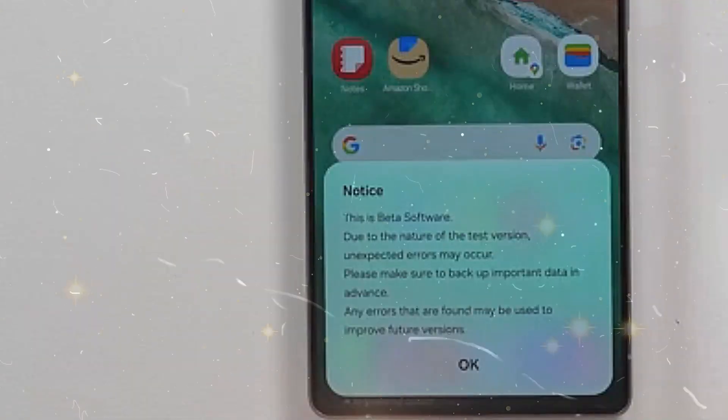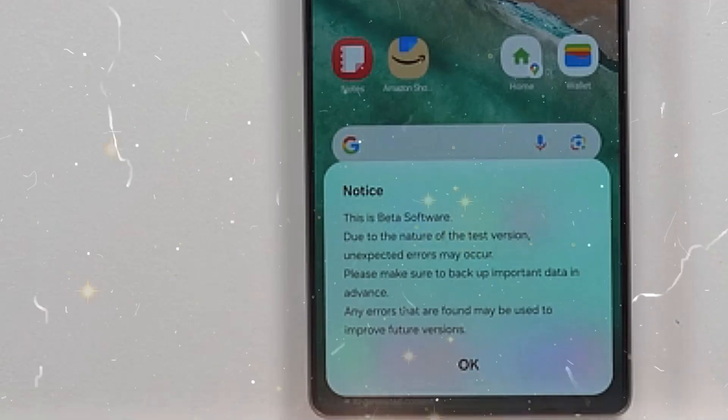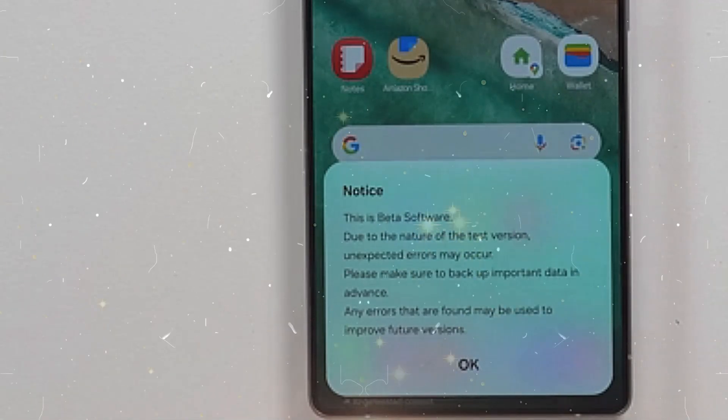Now, let us take a detailed look at the 10 features we mentioned earlier. Additionally, I will share my own thoughts at the end of this video.